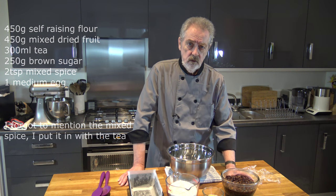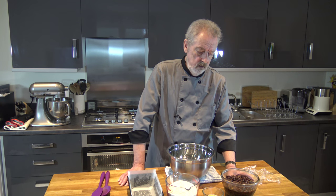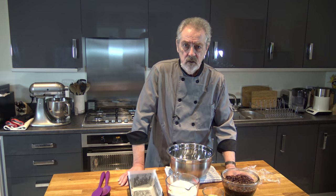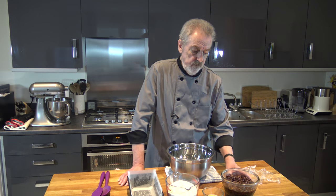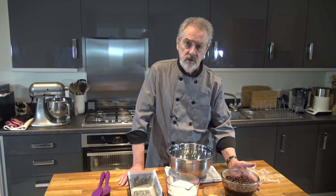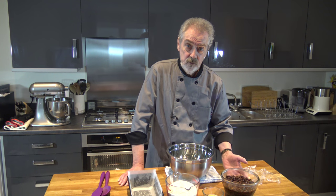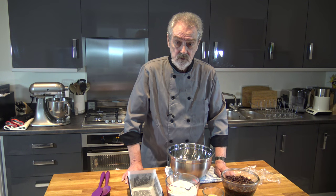With this mixed fruit and sugar you need 300 millilitres of hot or warm black tea. You make some tea, let it steep for a while until it gets quite strong, then pour it into the mixture, mix it up, and soak that overnight. It takes a while but it's very simple — just do that bit, soak it overnight, then two more ingredients and everything's ready.